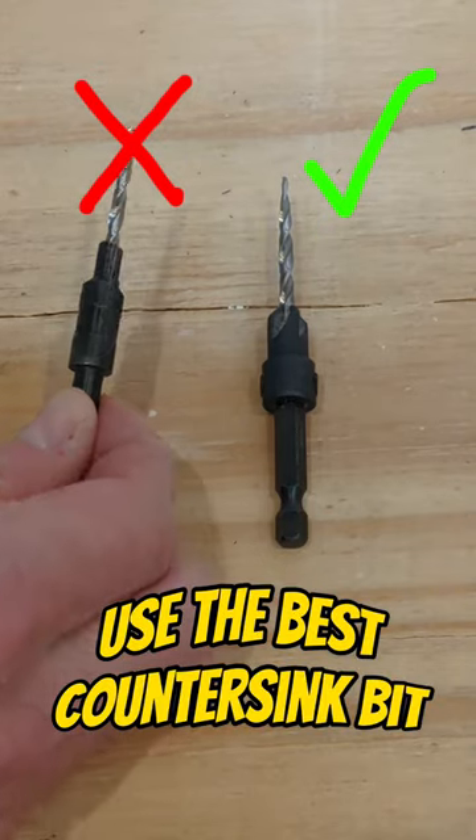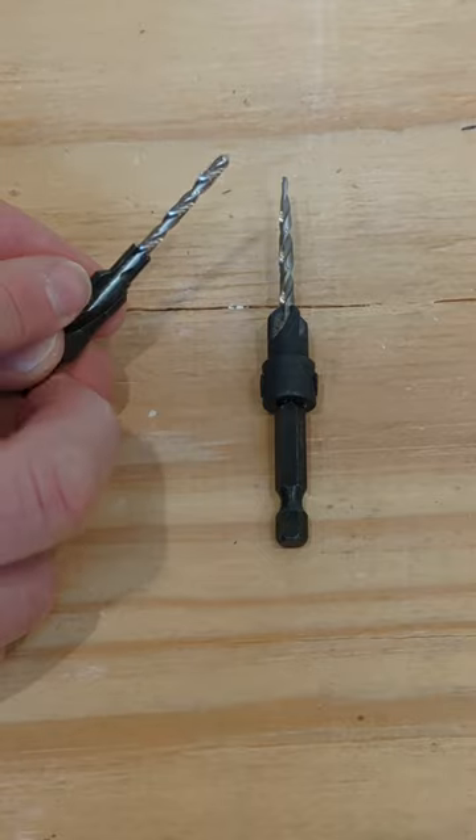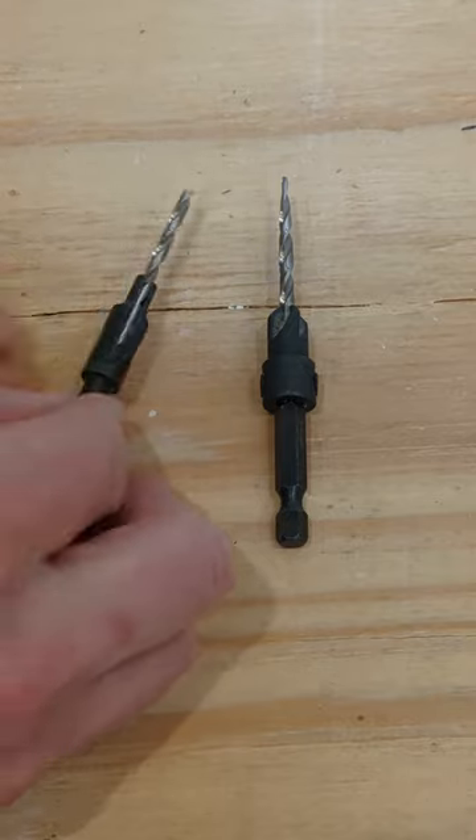Countersink bits. Here's a typical garbage bit. The round shank ends up spinning in the drill. You have one cutter for the countersink and an average drill bit.